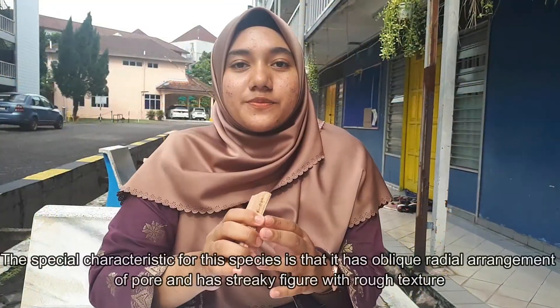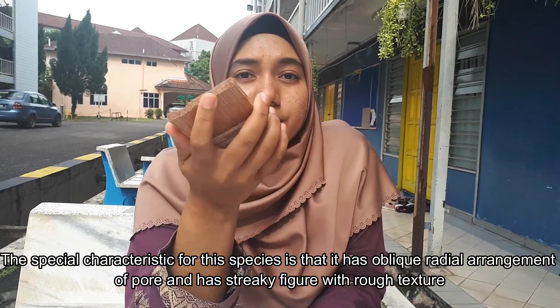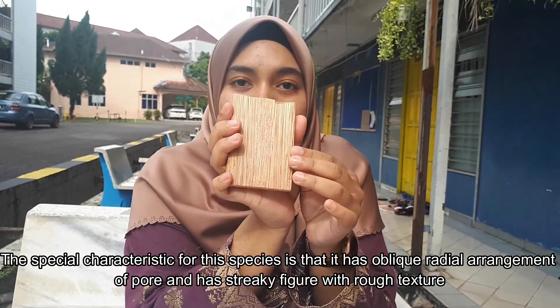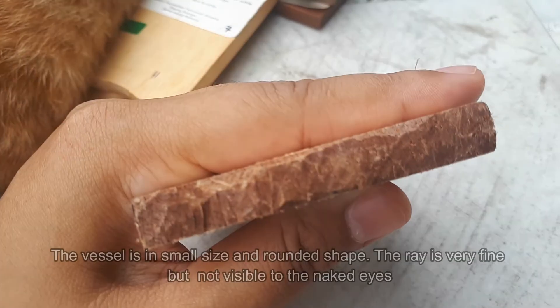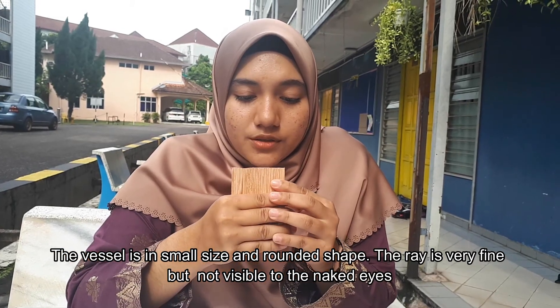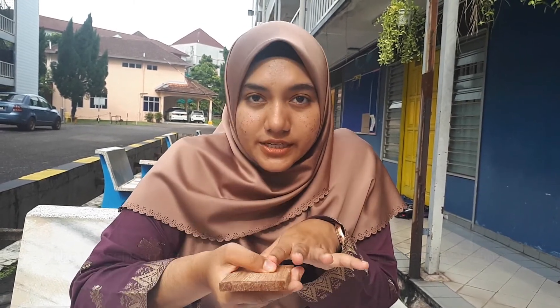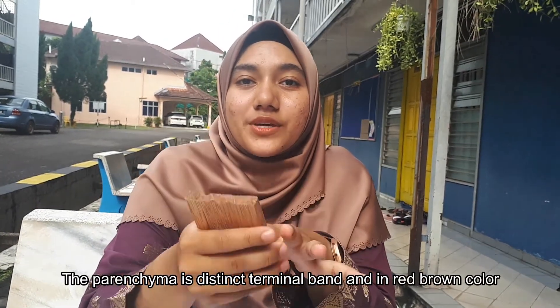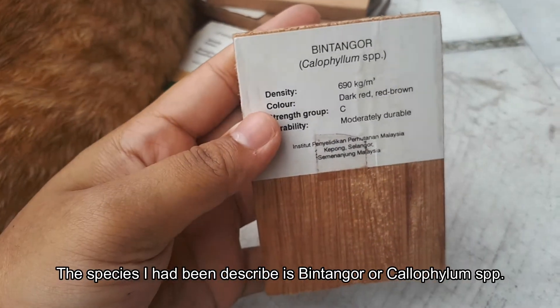For the last species, the special characteristic is that the arrangement of vessel is radial. It has a rough texture. The vessel is in small size and round shape. The ray is very fine but not visible to the naked eye. The parenchyma is in a thin terminal band and also has a red-brown color. So the species that I will be describing is Bintalmo or Calophyllum.